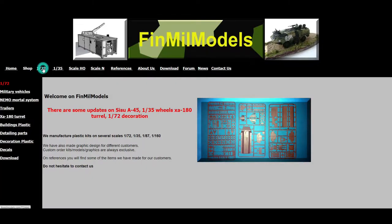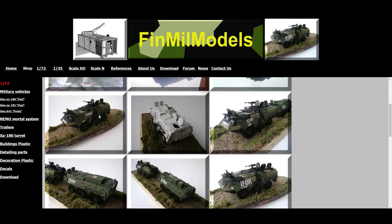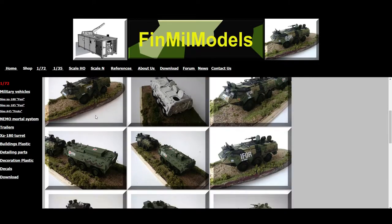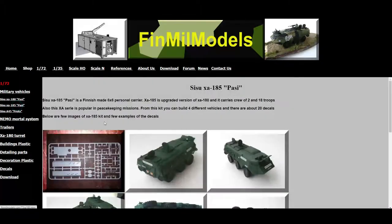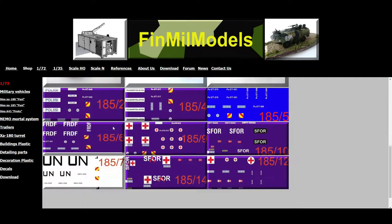We're interested in 1/72 scale military vehicles — in particular these two models: the Sisu XA-180 Pasi, in its various paint schemes and markings, and the Sisu XA-185 Pasi, which is basically the same vehicle, a little bit different but with different markings.